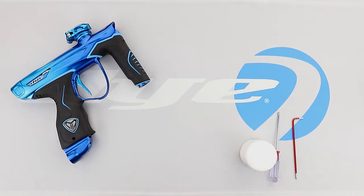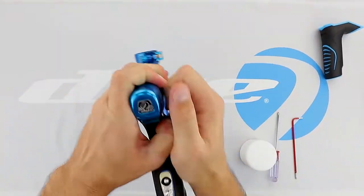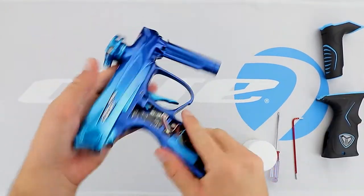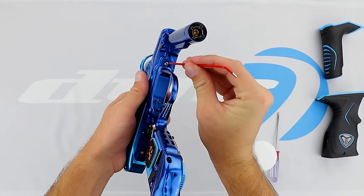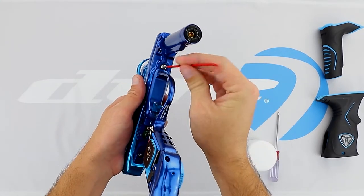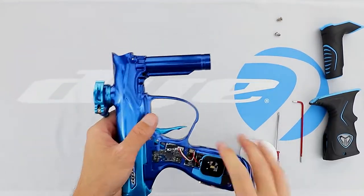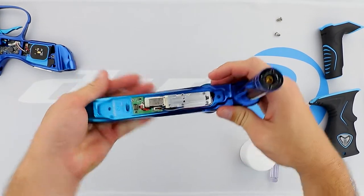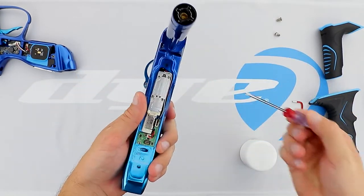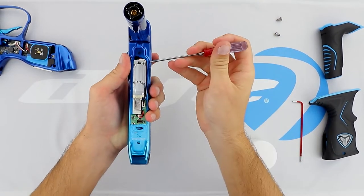We're going to go ahead and set the parts aside and remove the grips. We're going to go ahead and take our 3/32nd allen and remove the trigger frame. With the trigger frame we're going to set that aside and locate the solenoid body. We're then going to take our small phillips and remove the 4 screws.